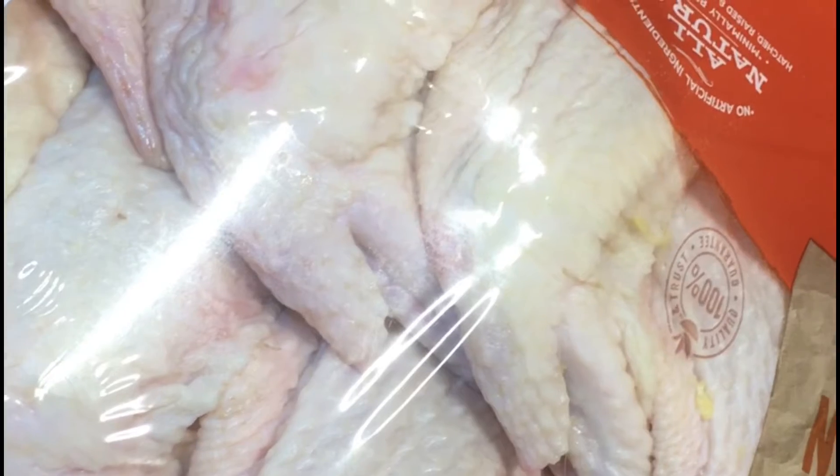Tonight we're gonna do some chicken wings. First we got to break these down because they didn't have any party wings — that sucks.